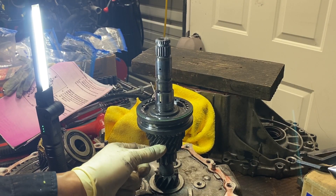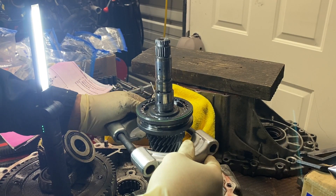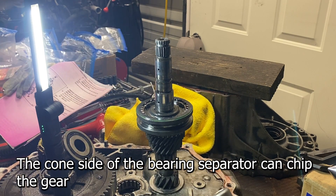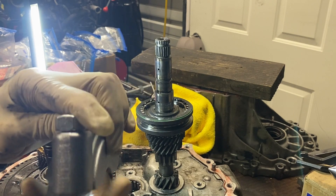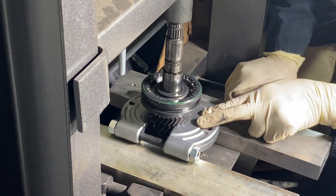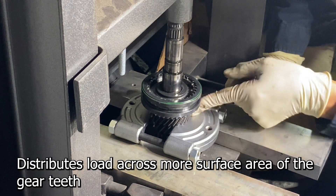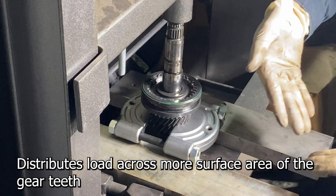Now we're going to be grabbing on this guy. A lot of the times people stick these things on here like this, but what I don't like about that is it's at an angle. Since there's room, let's flip it over and it'll run flat with the gear. Notice I've got this thing upside down and that way it's sitting on the flat, so it's less likely to chip any of these gears. When we put it flat, it distributes load along many more teeth than it would if it were the cone side.